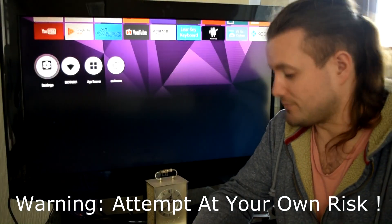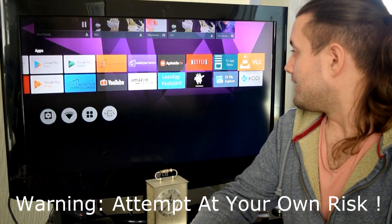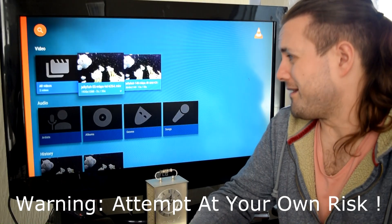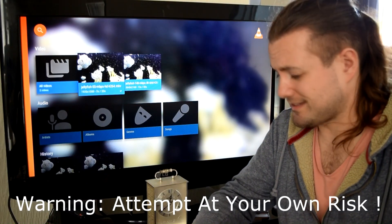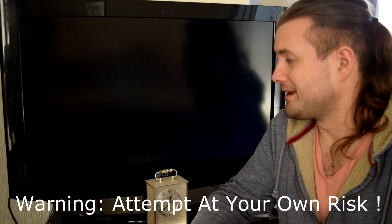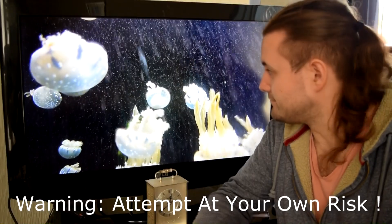Everything's running nice and smooth. If I go and play these jellyfish files, it does improve things quite a bit. It's not amazing, but that's the hardware more than anything. This jellyfish 1080p file, for example — silky smooth. Brilliant.